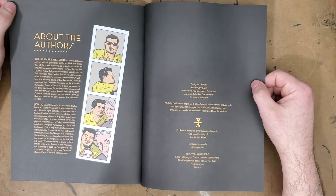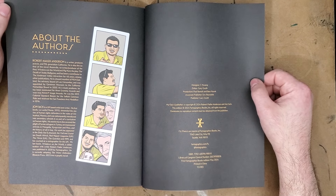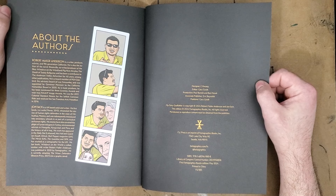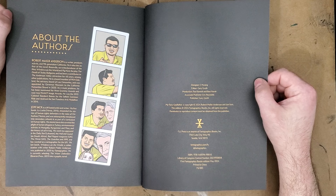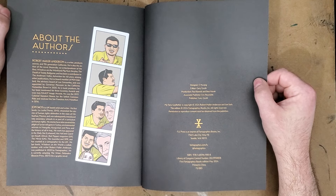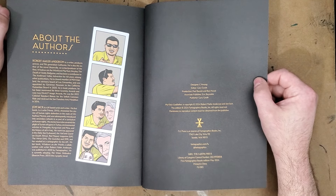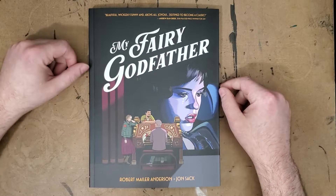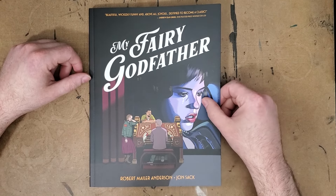Looking at John Sack though — he's a UK artist and writer. His first book La Lucha chronicled the story of human rights defenders in the state of Chihuahua, Mexico. So the artist is also pretty much engaged in political activism. His stories have covered Syrian refugees in Turkey, environmental activists in Mongolia, Kyrgyzstan, and Peru, and the history of oil in Iraq. The viewpoint is just too obvious in this book — it's too pedantic, too much on its own one side.